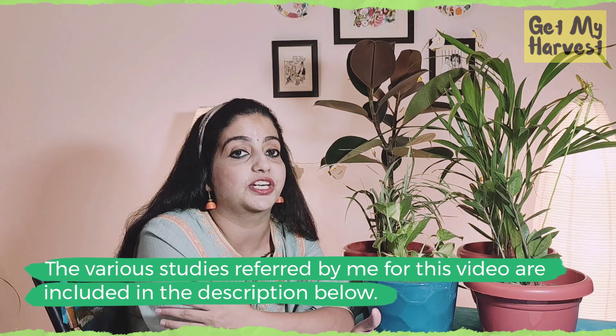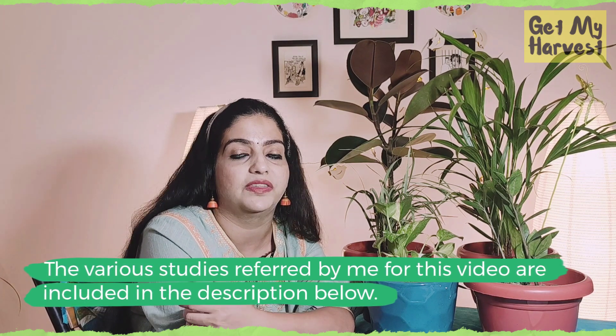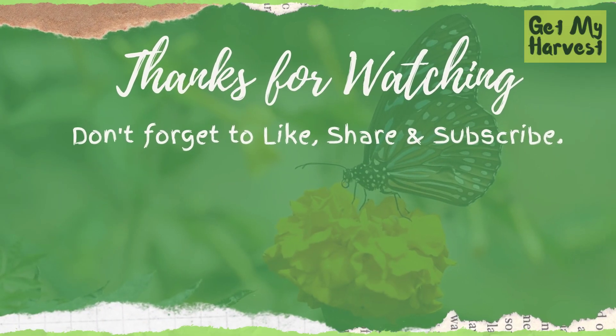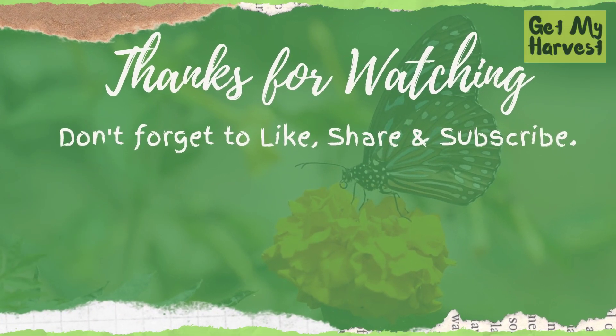So go for indoor plants. They are not only very good for decorating your home, they are also good for purifying the air inside your home. Thank you.